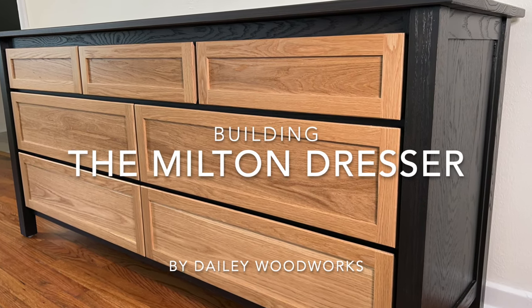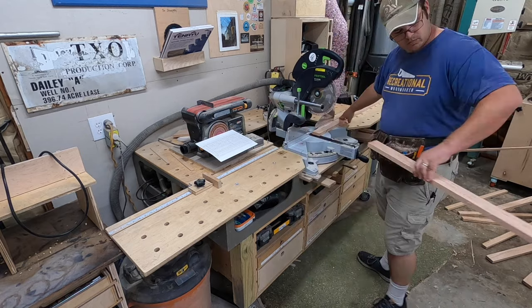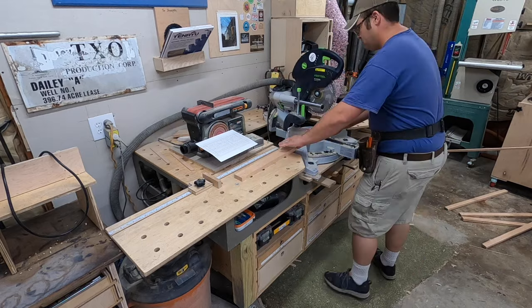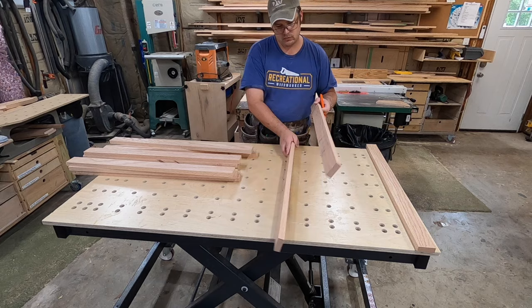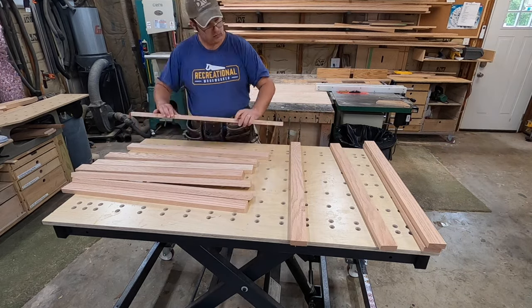This is what I'm dubbing the Milton Dresser, part of our Milton collection at Daily Woodworks. This is my take on the classic shaker design with some modern elements like soft-close drawers, modern colors, and finishes. And today I'm going to show you how to make it.